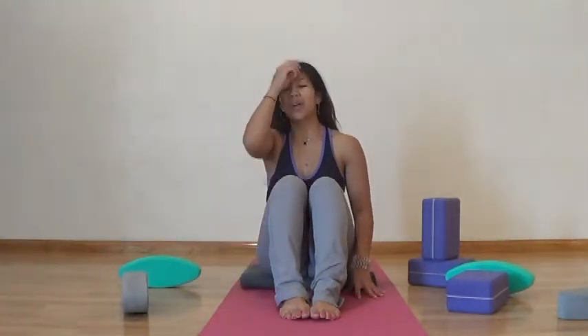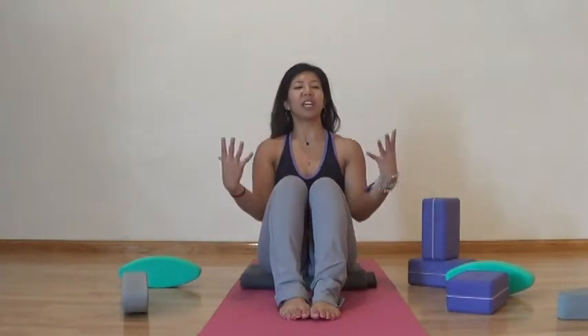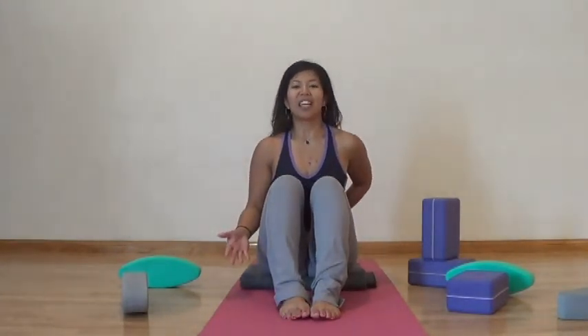Our next pose will be more of a Shavasana but with a supported space underneath our back. That also is a great way to complement our forward bending series for our yin practice. We'll see you next time.